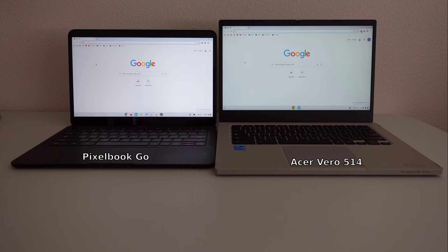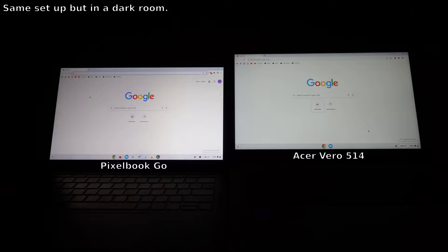But the worst part about this display, in my opinion, is just how dim it is. I've seen Chrome Unbox claim that the display gets around 300 nits of brightness, but it honestly feels dimmer than that. The Pixelbook Go's display is supposed to be around 300 to 350 nits, and the Acer Vero 514's display looks so dim next to it, even with both devices set at max brightness. The display is fine for indoor settings, but if you're out at a cafe or any remotely bright location, this display even at max settings is going to be rough. I just wish it was brighter.